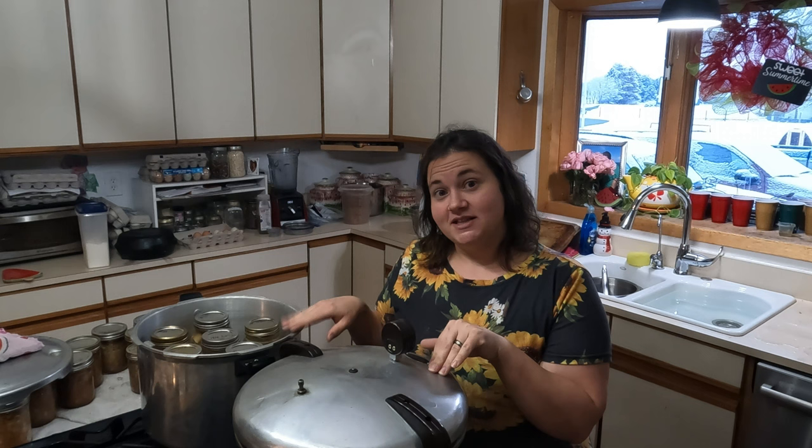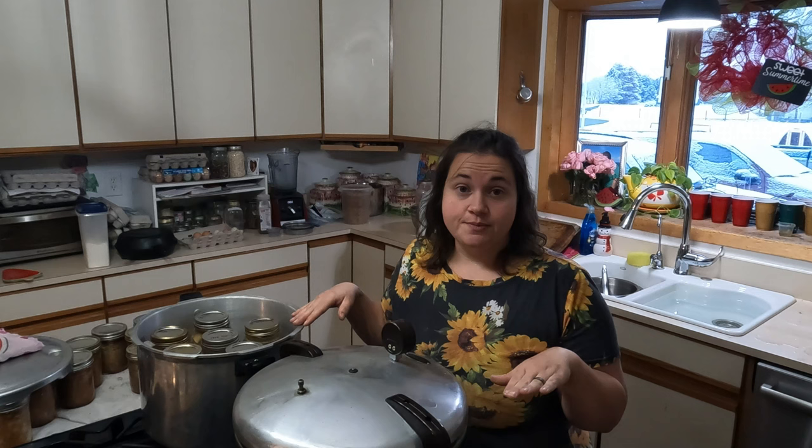I'm going to get the lid on here. The heat's not even on yet because everything's at room temperature. I'm going to get the lid on, get the heat cranked up, and as soon as this starts venting for 10 minutes I'll put on the weight and we'll start our timers.